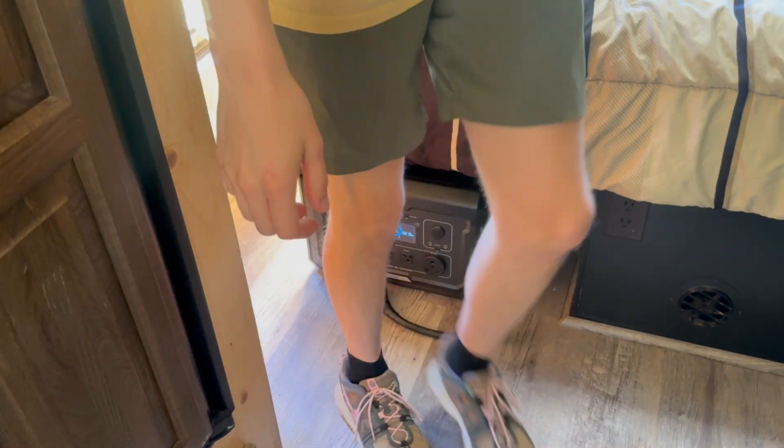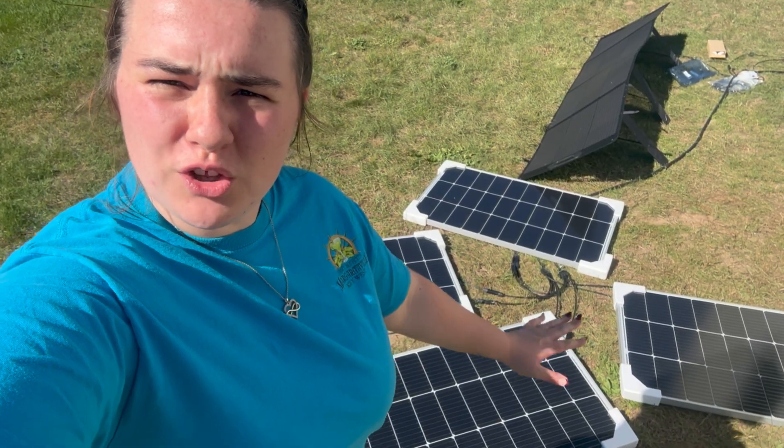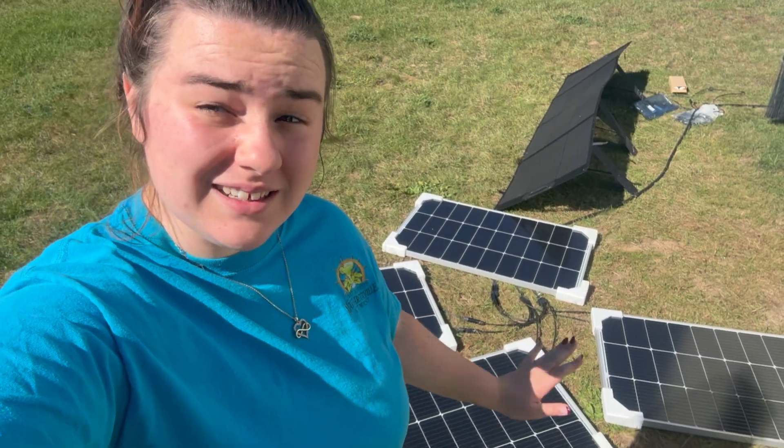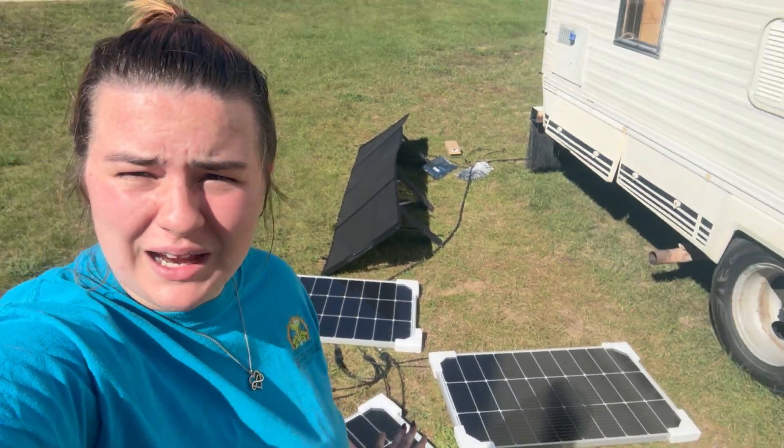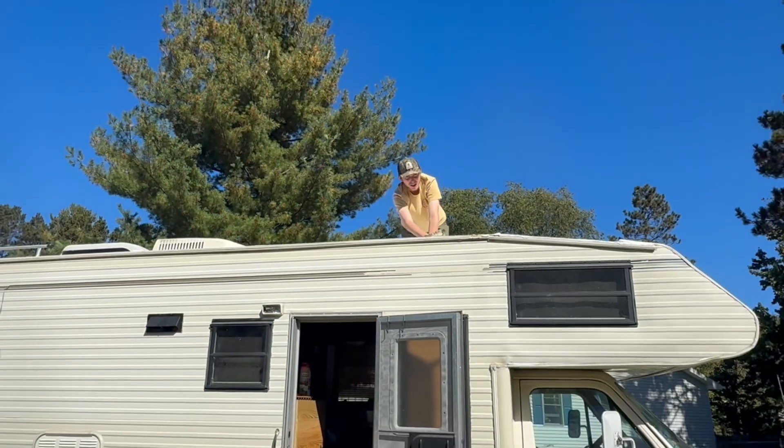That's awesome! After testing all the solar panels with the split cord, it successfully got to 220 watts. So it works perfectly and now it's time to install it. We're just washing the roof up here first.